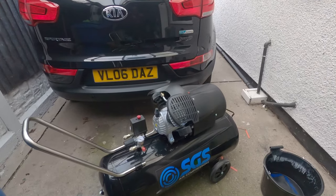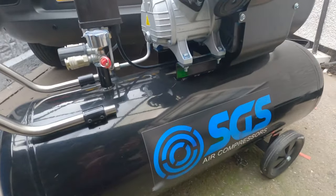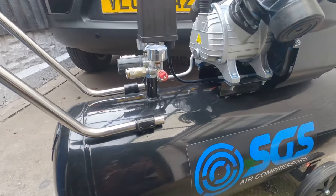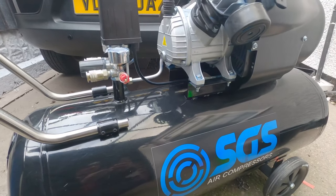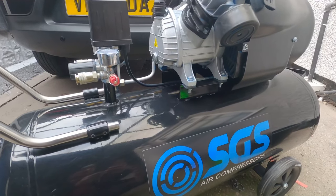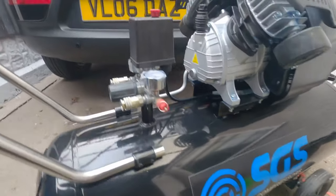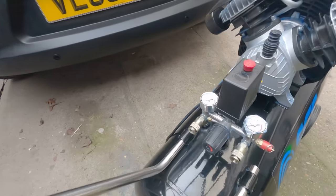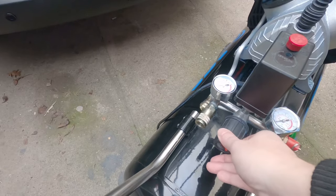This is my SGS 100 liter air compressor. It's 3 horsepower, delivers up to 14.6 CFM, so it's ideal for sanding, drilling, and paint spraying. It's got twin outlets — the one on the left hand side you can regulate.